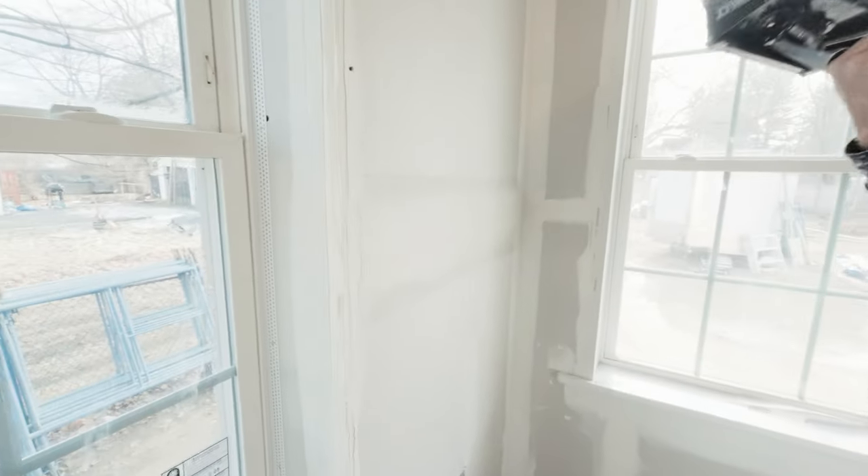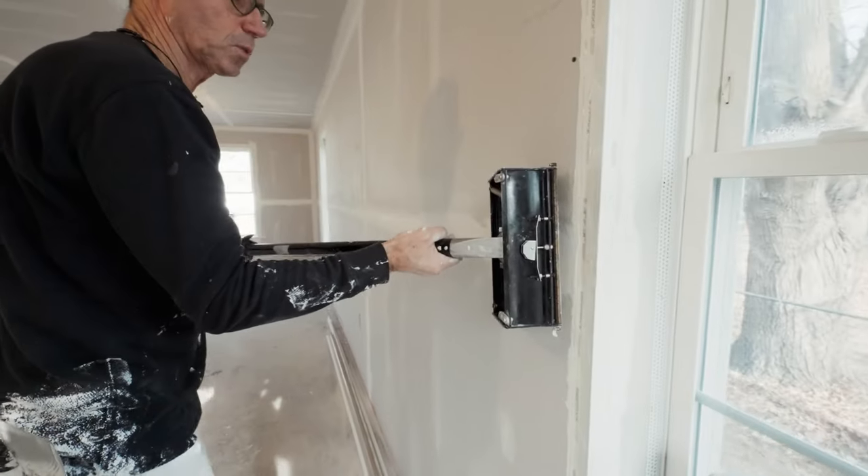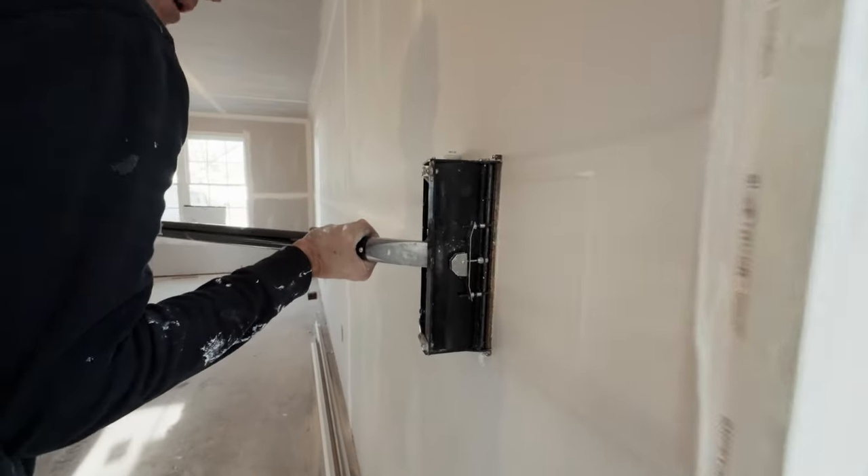That looks kind of ragged, but I'm going to go over that again with a taping knife to get it really smooth, because this is an efficient way to actually tape these seams on the wall.